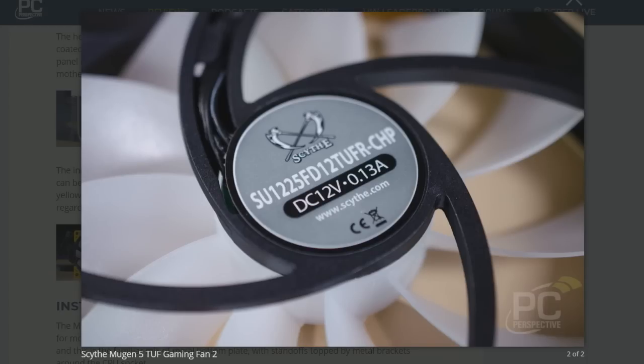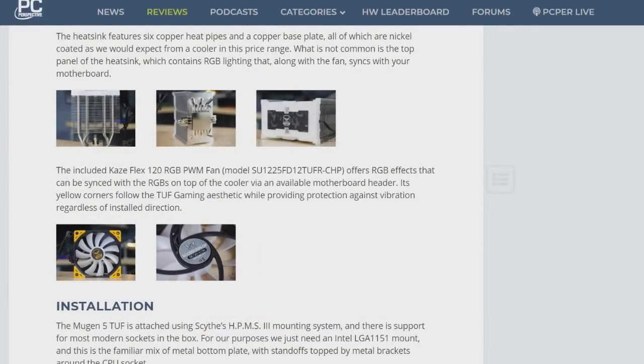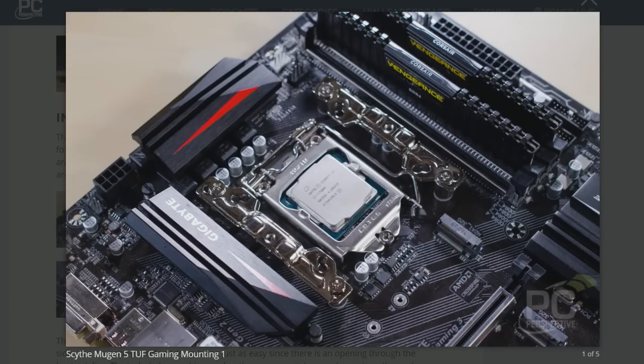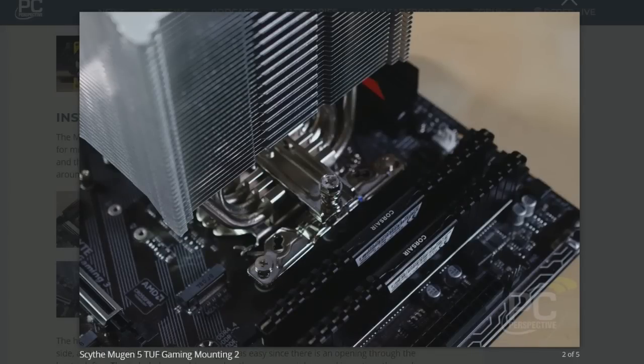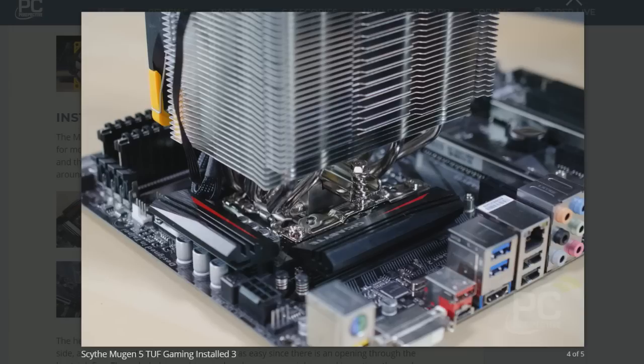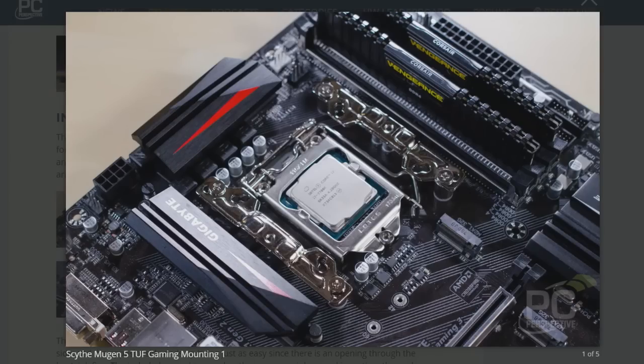They have a similar aesthetic involving yellow and black. But when you actually get this installed, it's a Scythe Mugen 5 — I tested one of these a couple of years ago. It's a really high-performance, fairly inexpensive cooler. The Mugen 5 sells for about $48, and this version sells for closer to $60. On top of the heatsink, they've added an RGB cover.